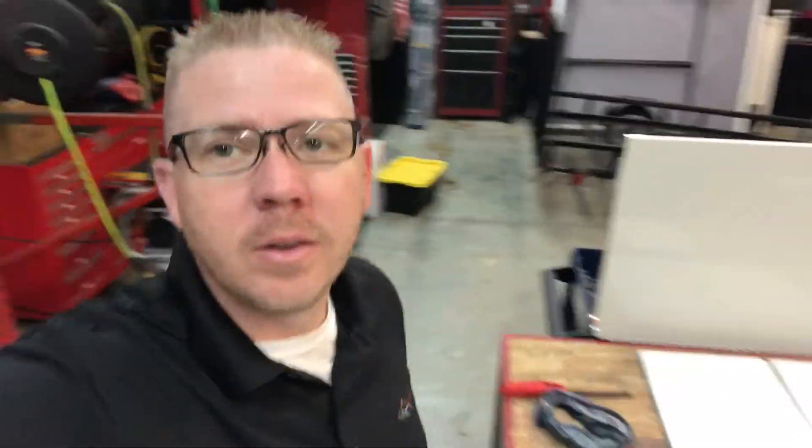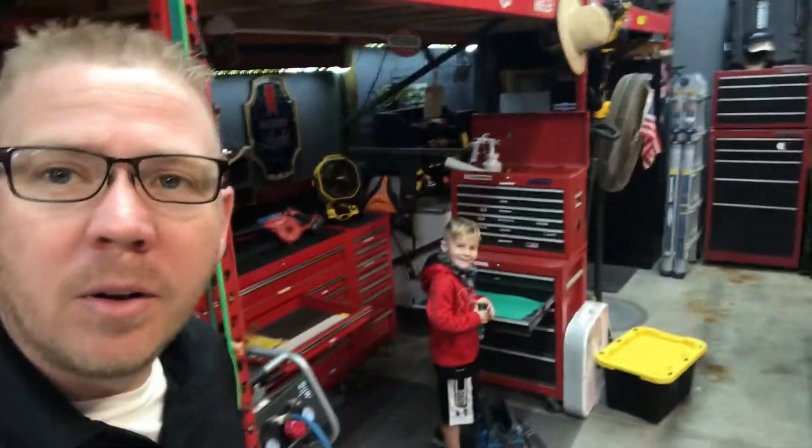All right, where did my son go? Where is he? Oh, there he is. Blake's putting his tools away responsibly in his toolbox. Melts my heart. Have a great night.